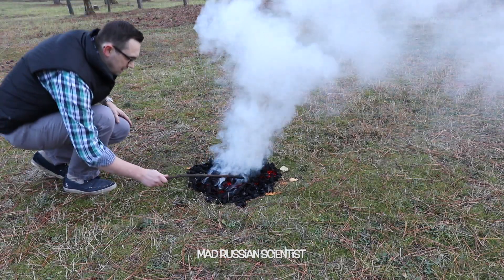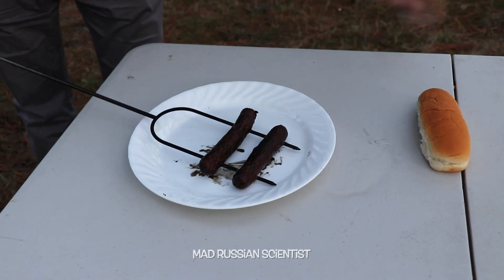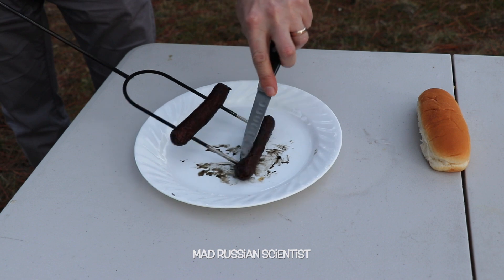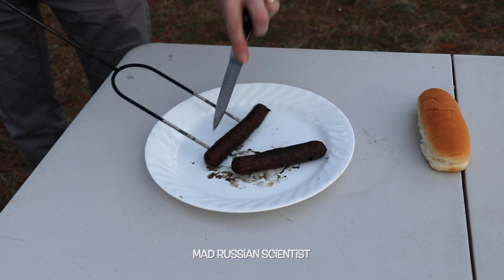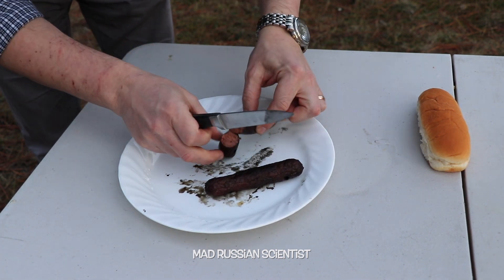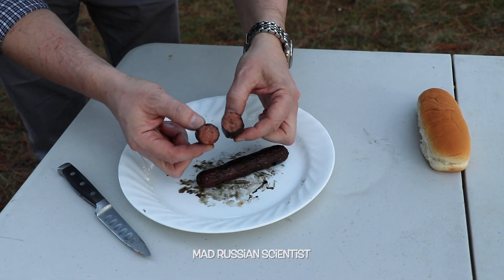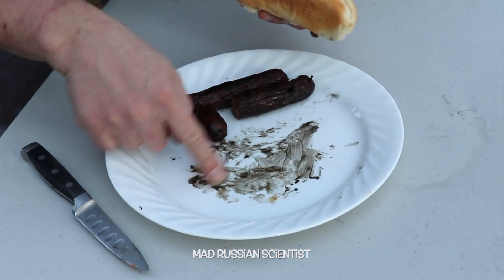Wow, it looks like it just keeps burning. Check this out — look how black these sausages are. That's probably because of all the grease from the chips. That's crazy. Check this out, I'm gonna cut just a little bit to show you guys. Look at the difference, how dark it is. You can see how dark this grease is — you can totally tell it's grease.